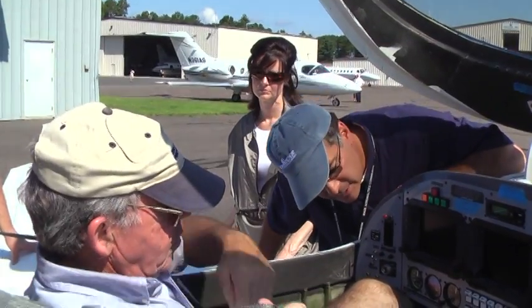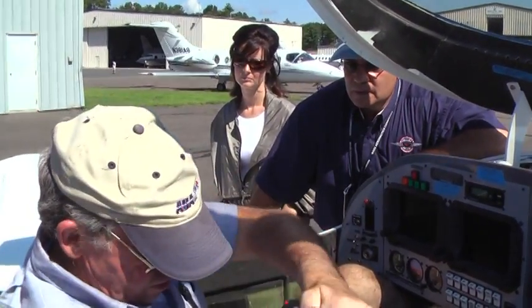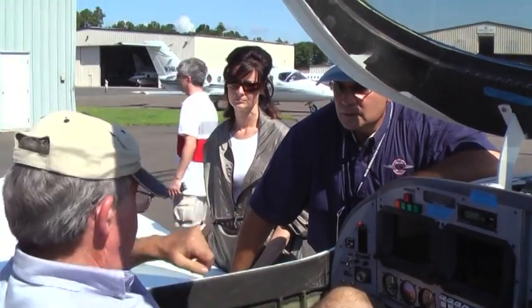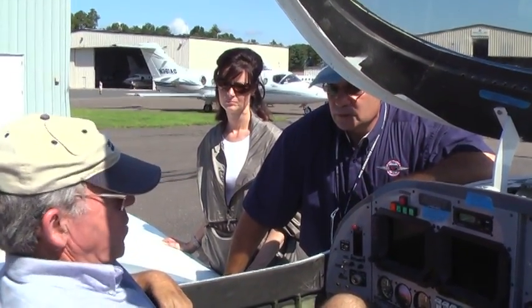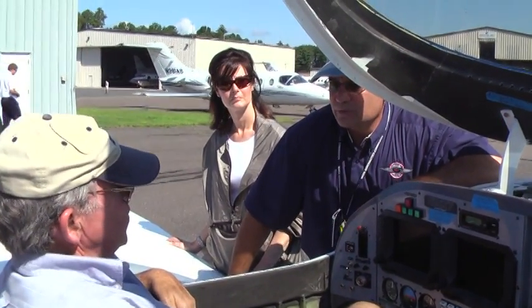And the battery is now charged up. The battery charged from 15 or 18 minutes — however long that flight was. It was pretty short. Yeah, but it was charging at a good, strong rate. So other than starting a hot engine, now we'll see how it starts.